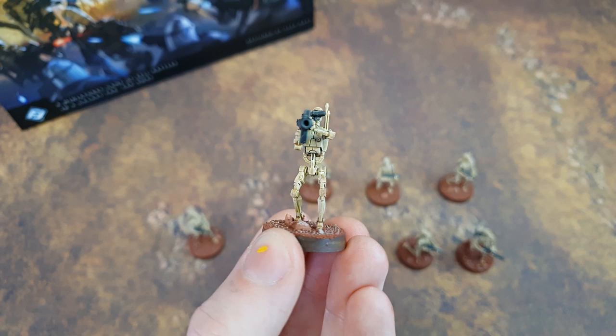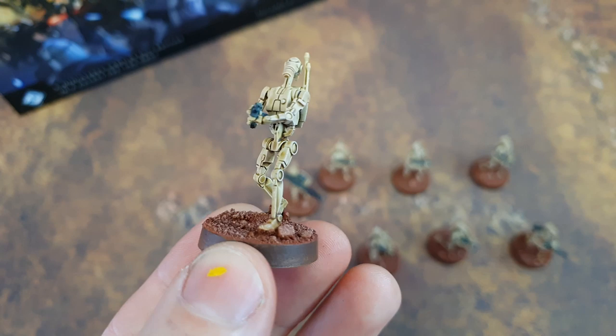The B-1s are the next iteration of units from Fantasy Flight Games. They're the first round of hard plastic on sprue and they are absolutely jam-packed full of details. I've got an assembly guide coming as well so you guys can check out how to put them together. But today we're just covering the fundamentals of painting these droids — and they are a dream to paint. They come up absolutely amazingly and it is so easy to get them looking absolutely fantastic.